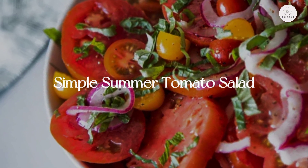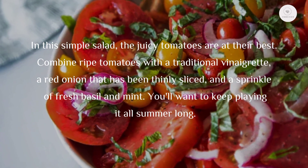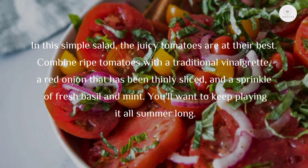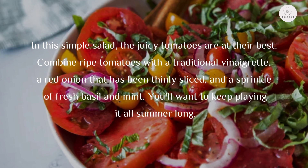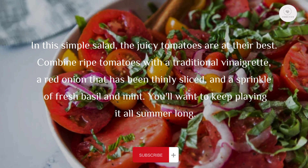Simple summer tomato salad. In this simple salad, the juicy tomatoes are at their best. Combine ripe tomatoes with a traditional vinaigrette, a red onion that has been thinly sliced, and a sprinkle of fresh basil and mint. You'll want to keep making it all summer long.